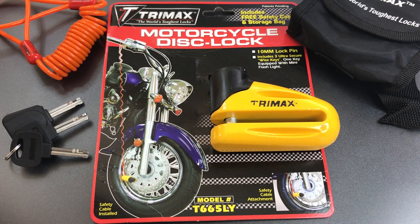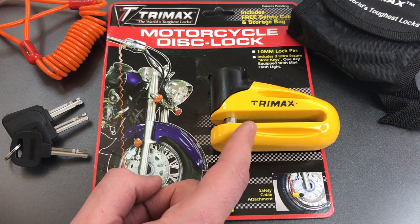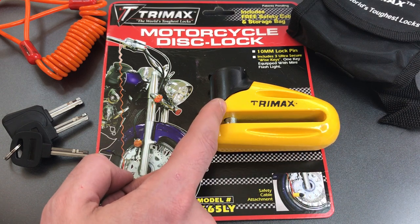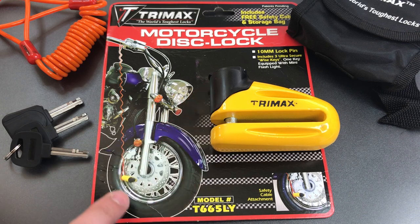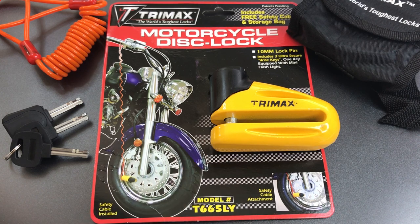This is the Lockpicking Lawyer, and what I have for you today is a Trimax Model T665 motorcycle disc brake lock. This lock is designed to fit over the disc brake rotor of a motorcycle and lock in place with this disc detainer core. You can see right here on the packaging exactly how it's supposed to be situated.